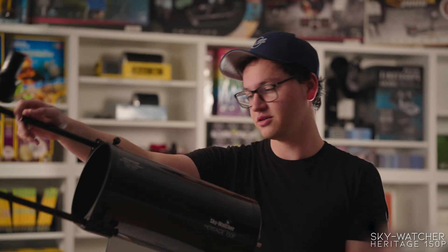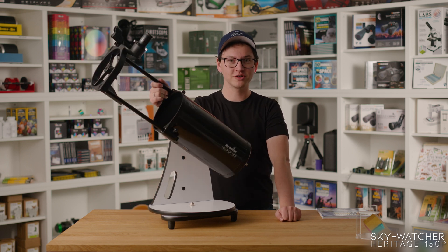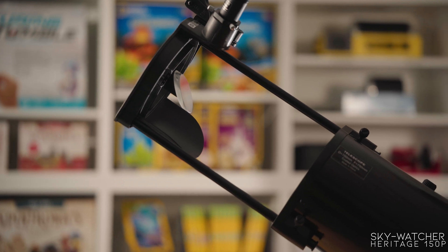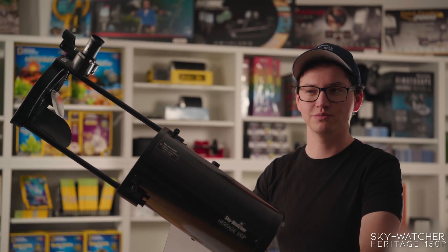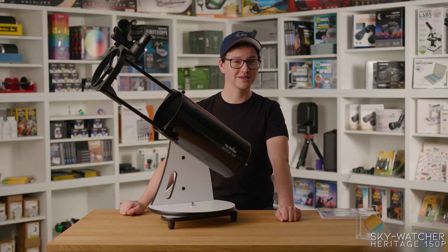Because of the large aperture, the Heritage 150 is good for just about everything — planets, deep sky, lunar observing — but not solar observing. Because of the open truss tube design, it's a bit risky even if you do have a solar filter on front. There's still a risk of catching stray light in there and possibly damaging your vision. So we recommend it for everything except solar viewing.